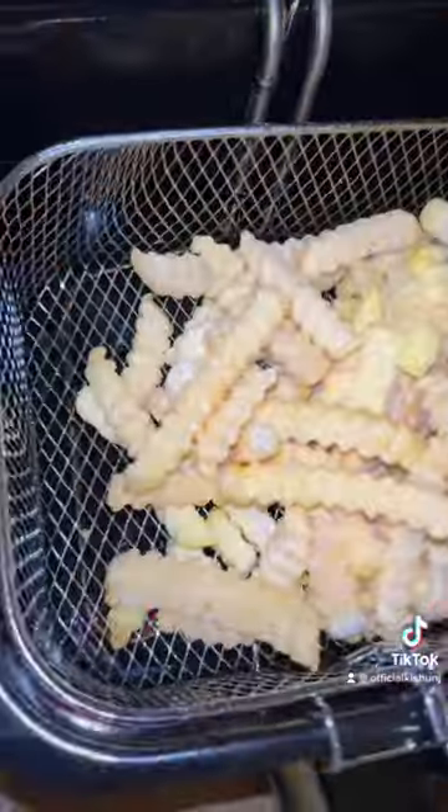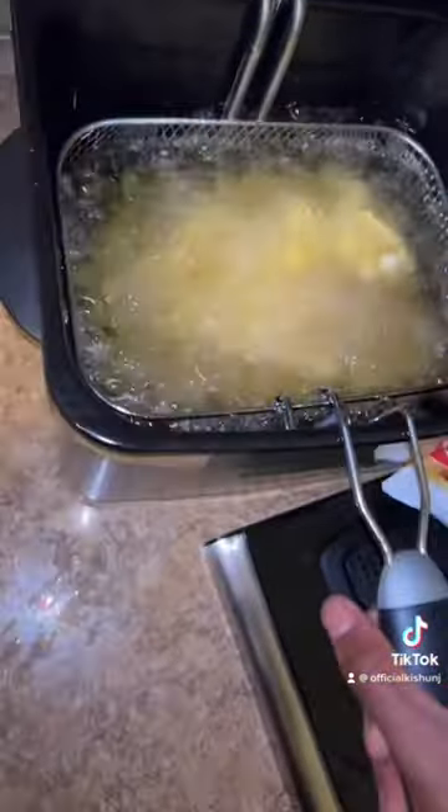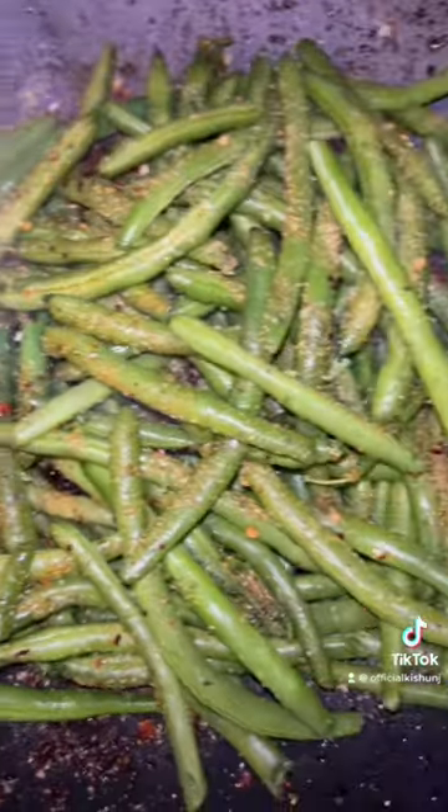I'm going to use my new air fryer for this, and my deep fryer I'm saving for my siblings, because they're going to be having the deep fried version while me and my friends are going to eat this.